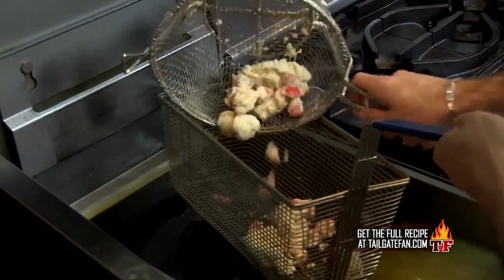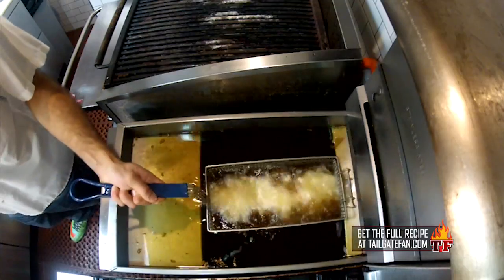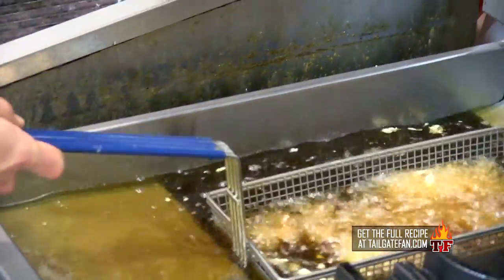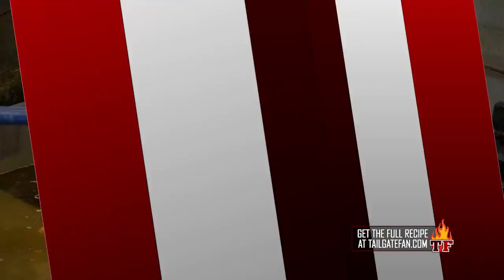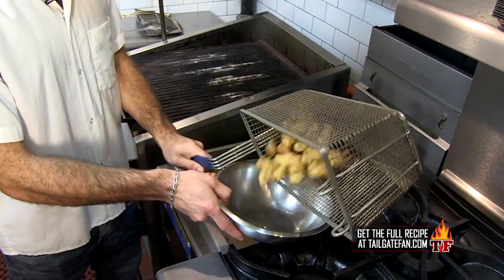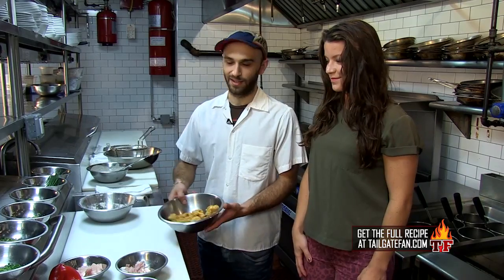So we're just going to drop them right into the basket, kind of shake them around a little bit so they're not clumped up. It's a gator bubble bath! We've got it down to when we see the right color, we know we're in the right place. I think that gator bath is about done. Yeah, we are just about there. Perfect.